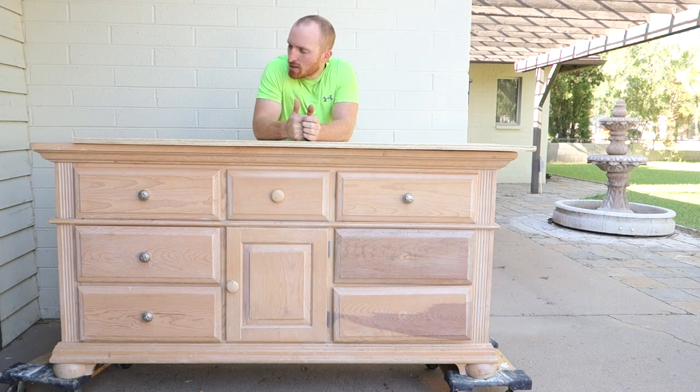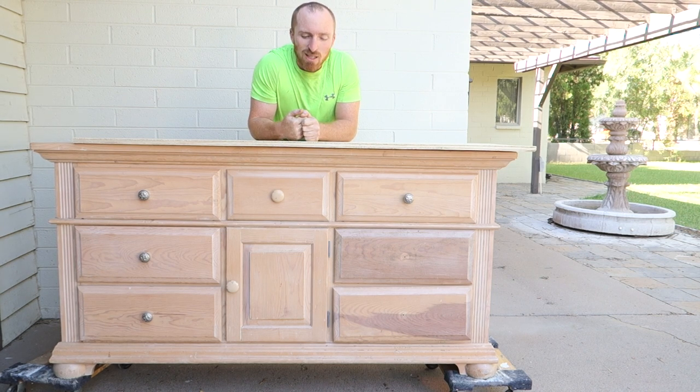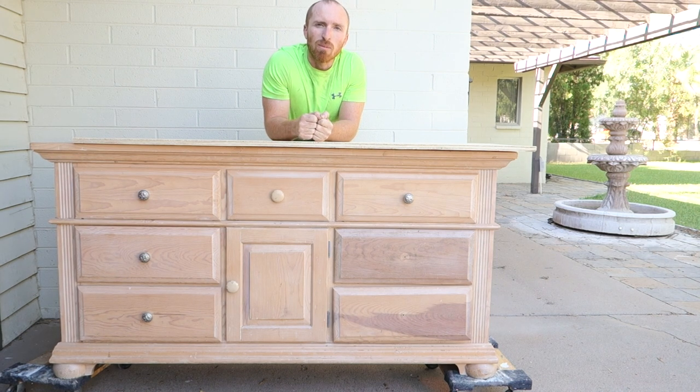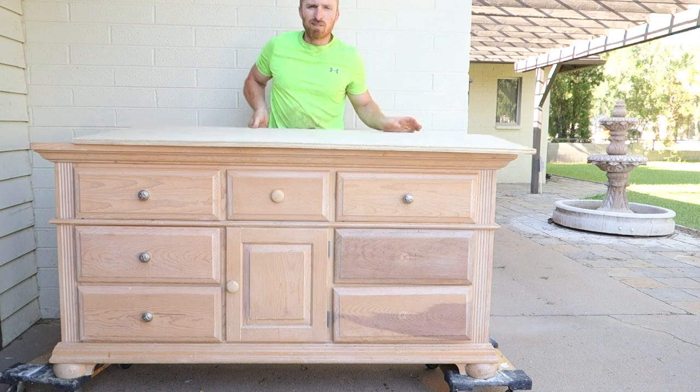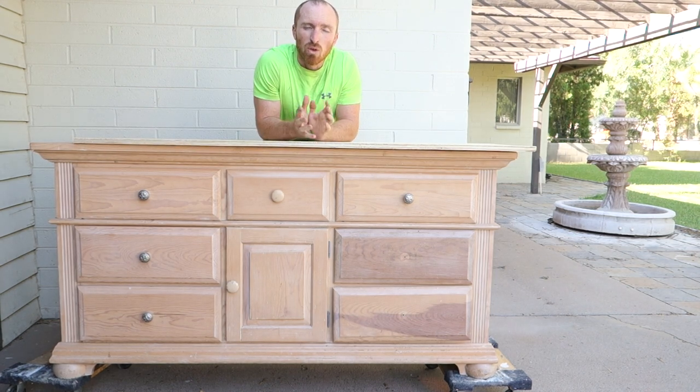Hey, this is Brent with Vintage Statements, and today we've got an old ugly dresser missing components and everything. It's been sitting in my garage for a long time and today we're going to do something about it. Follow along as we turn this piece of scrap wood and this ugly dresser into a cool little wine piece.